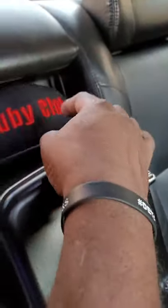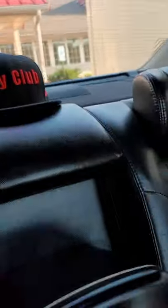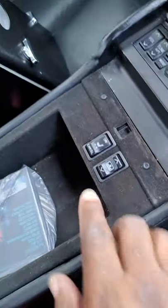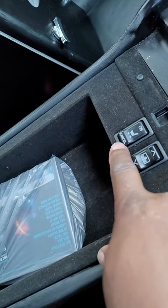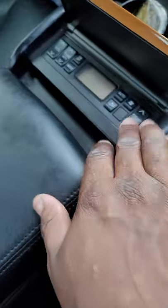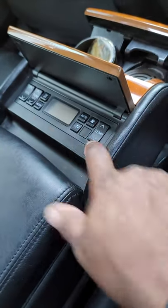Let me pull out my little VIP fridge right here. So you can flip this up and you've got another couple more controls — for the shade and the cancel for the seats. You have all these controls where you control the AC, the vent, all that, some back here.